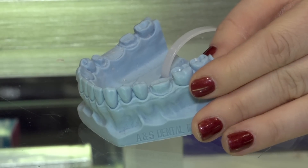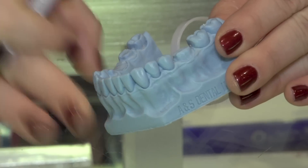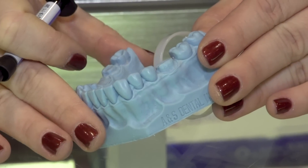Let me show you step-by-step how I do my sealants. When you're working with the patient, what I do is have them tilt their chin up and towards me, whichever tooth I'm working on.